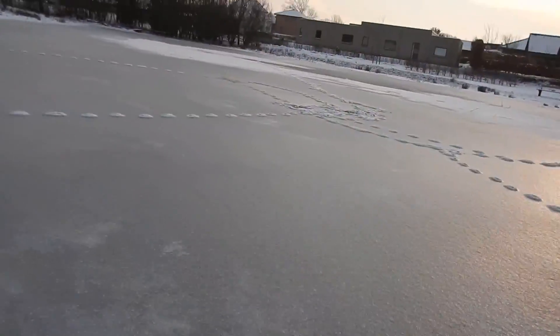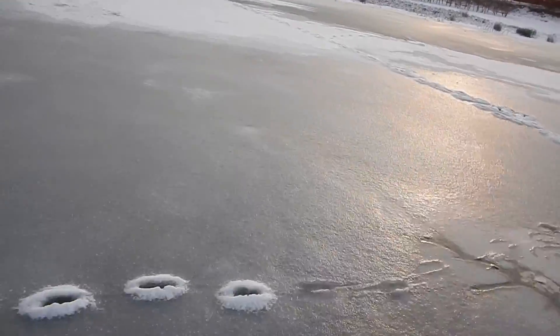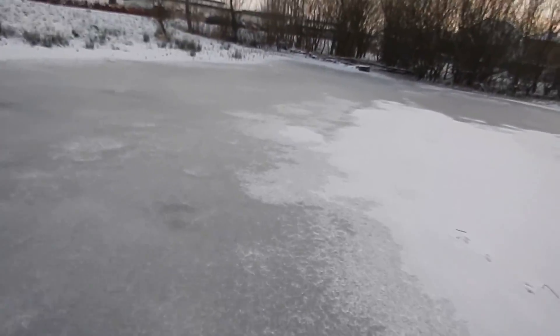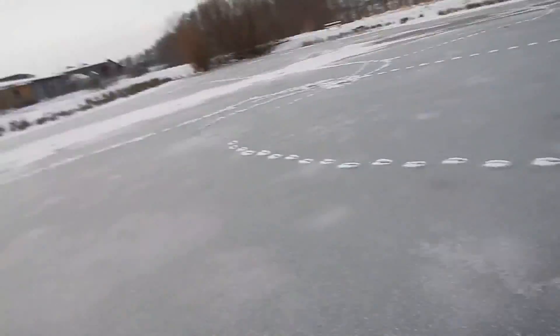It's quite nice to just check out the ice. Go slow at the beginning and then once you know how the ice is, you can go over the whole lake.